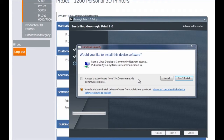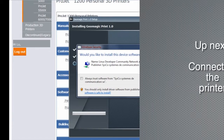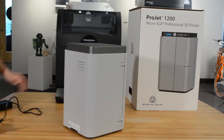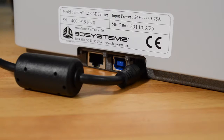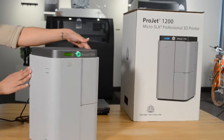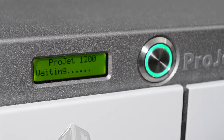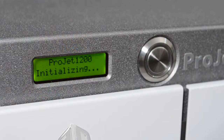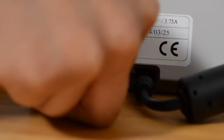Now that the software is installed, let's connect the printer. Plug the AC power cord into the wall and then connect the power supply to the power inlet on the printer. A series of screens will appear as the printer boots up.